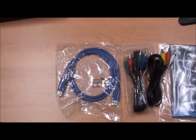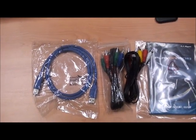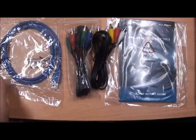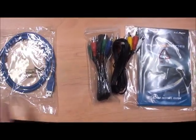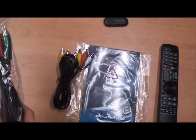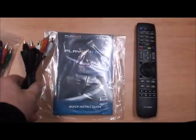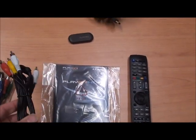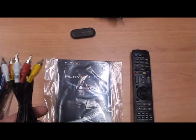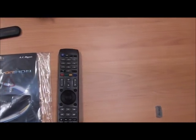Okay guys, so we're back here with our AC Ryan PlayOn HD 2 review. First of all, our unit comes with the USB cable, which you'll see is our blue cable here. You'll also get a composite video cable, which is your red, green and blue cable, obviously for composite video. You get your standard video cables as well, which is just your yellow video and your red and white audio, left and right audio. And obviously you get the quick install guide.